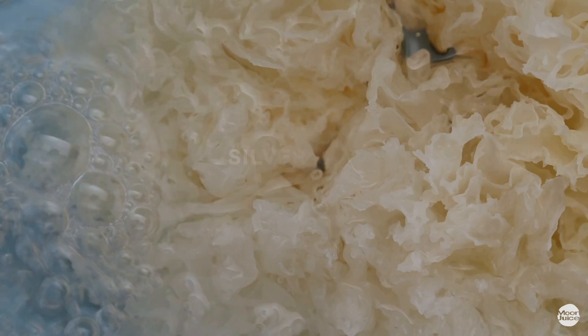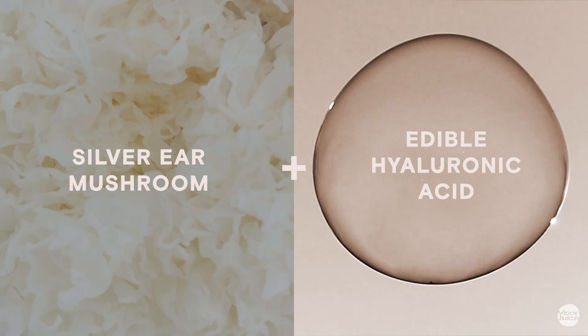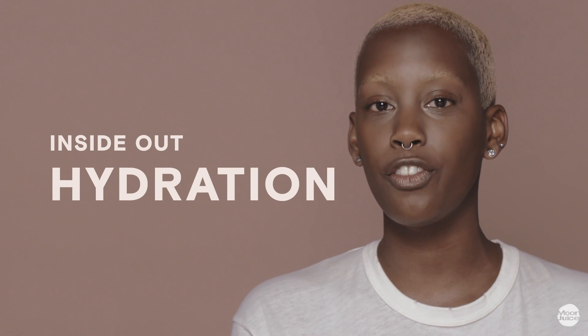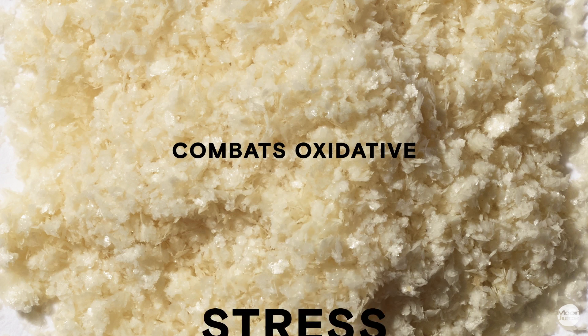It contains silver ear mushroom, the only plant-based source of vitamin D, paired with hyaluronic acid to hydrate skin from the inside out and make fine lines and wrinkles less visible. It also contains tokos to combat oxidative stress, which can break down natural collagen.